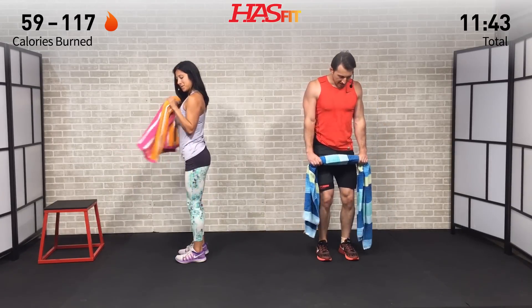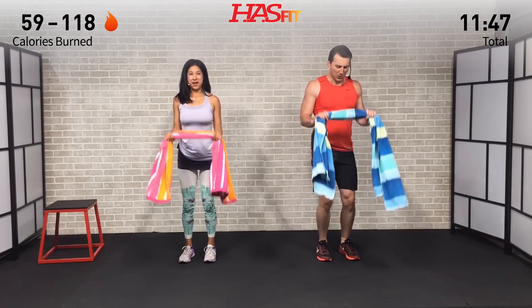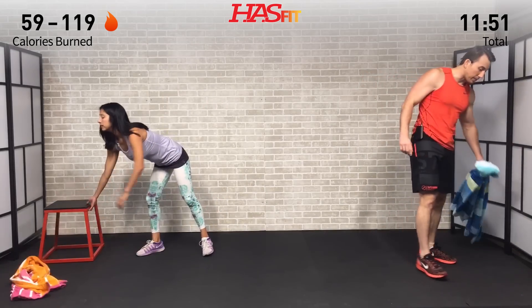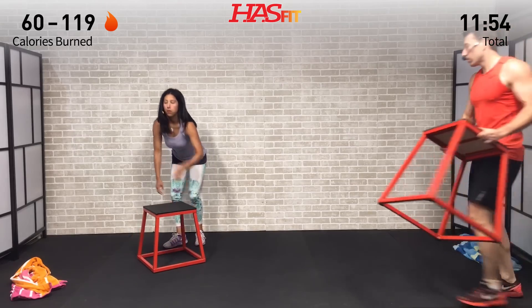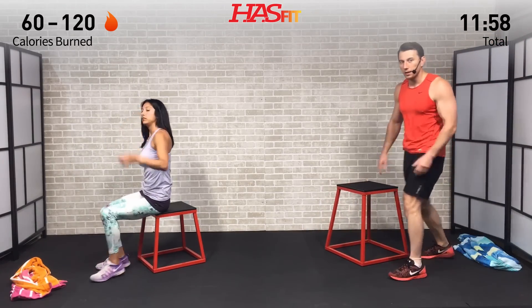Give me five more seconds on this one. And done. To the side it goes — we got chair dips. That's it, last one. Get your chair out, let's get some dips in and let's call it a day.